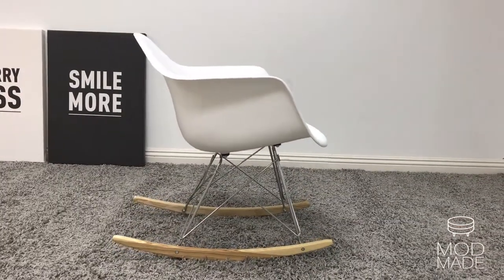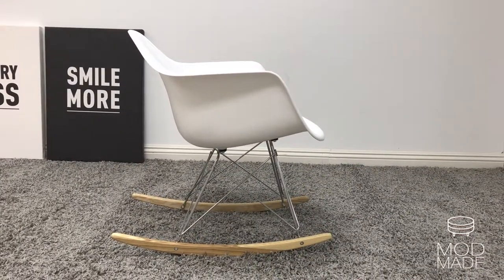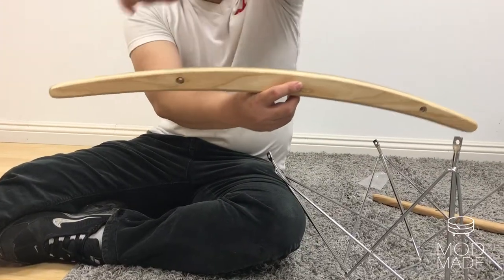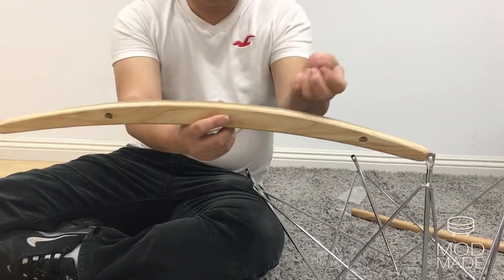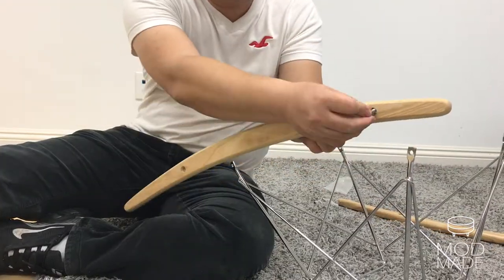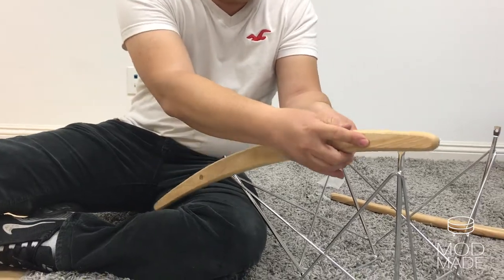The first thing you'll need to do is identify the shorter portion and longer portion of the wood runner. Next, take the screw and screw it into the hole, making sure the larger hole is facing outward. Put the screw into the bigger hole, take the bolt and tighten it from the other end.